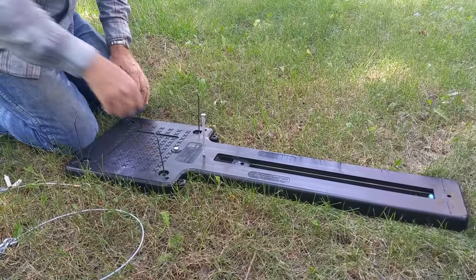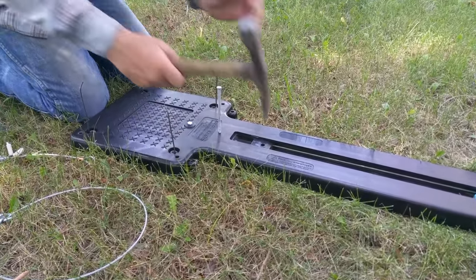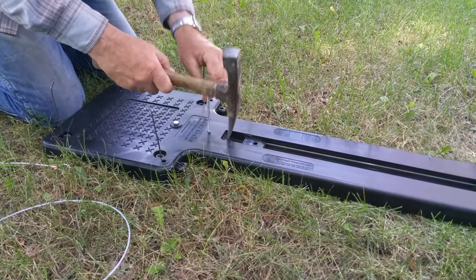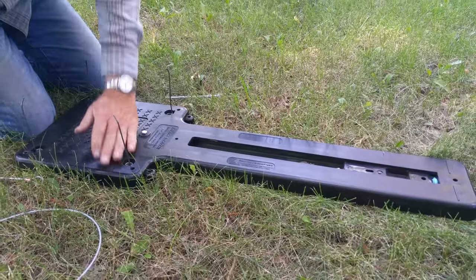Once you feel it's adjusted, remove the nail and let it go back. Now you're ready to set the unit.